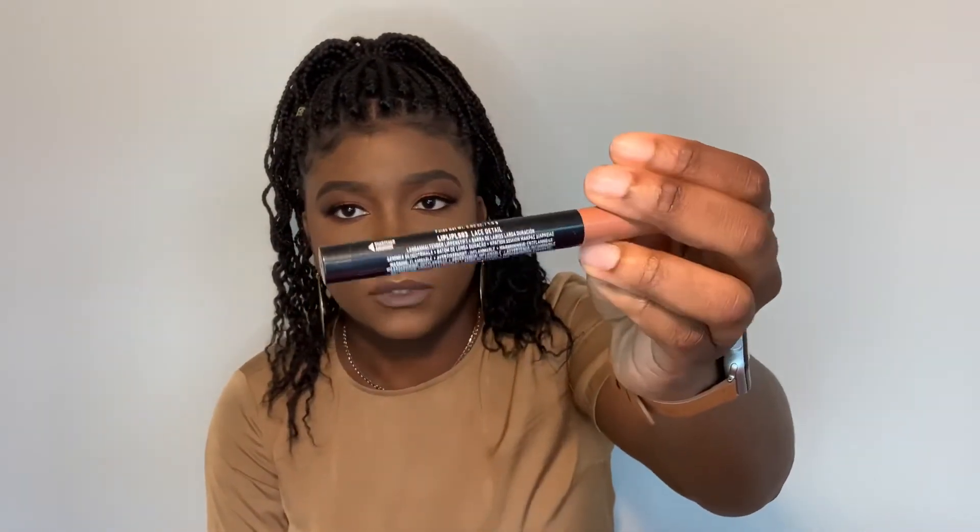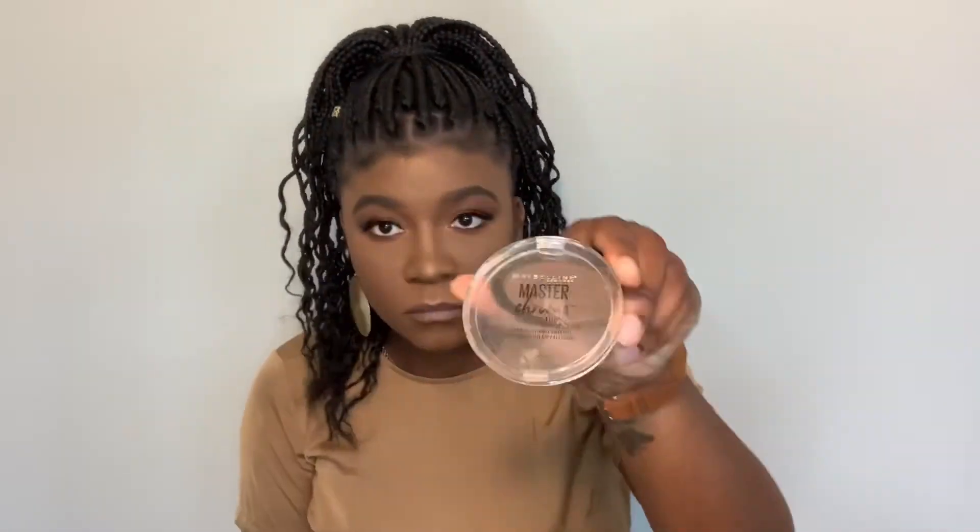I did decide to go in and set my face for the second time after I applied everything, using the Urban Decay All Nighter setting spray. Another last minute decision was to go in with the Master Chrome in Molten Topaz and put that on the inner corner of my eyes in the tear duct.